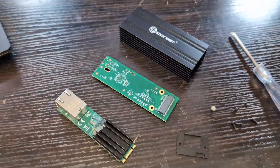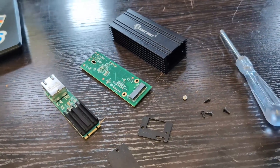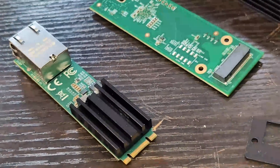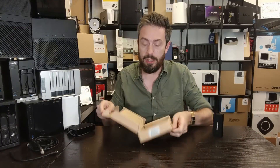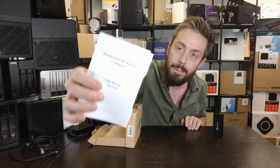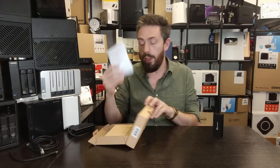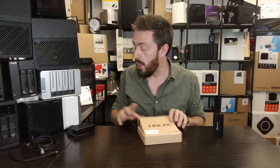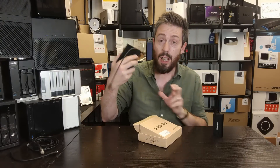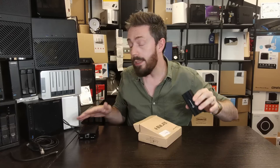USB 4 brings PCIe 4 support to the table, meaning each lane opens the door to 2,000 MB per second. I tested this on both a USB 4 and Thunderbolt 3 and 4 device. However, when I opened the box and looked at the documentation, time and time again I saw Thunderbolt 3 documentation — not USB 4. When buying something like this online, there's a possibility you may receive something not identical to this, which will probably still work, but it does raise questions about the product's identity compared to something already existing. It's definitely cheaper, but that doesn't necessarily mean it's a whole new product.